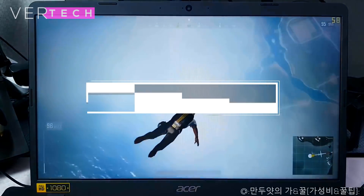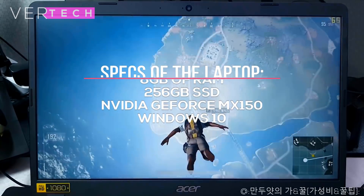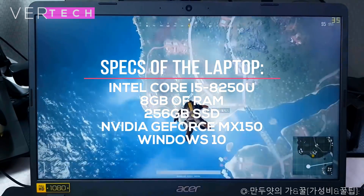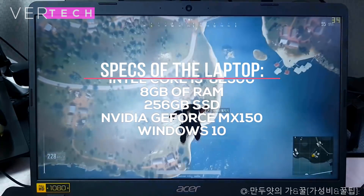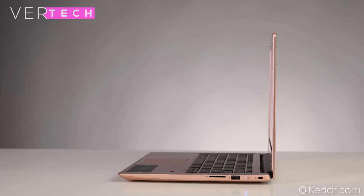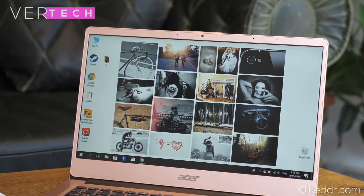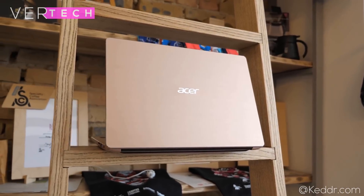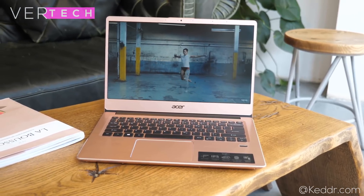Performance is where the Acer Aspire 5 shines. It comes with an Intel Core i5-8250U processor, 8GB of RAM, a 256GB SSD, and the NVIDIA GeForce MX150 — probably the best specs you can get for $600. The laptop performs incredibly well, handling photo and video editing as well as gaming. The Acer Swift 3 has the same specs but lacks a dedicated GPU, so it falls short in gaming performance. This round goes to the Acer Aspire 5.